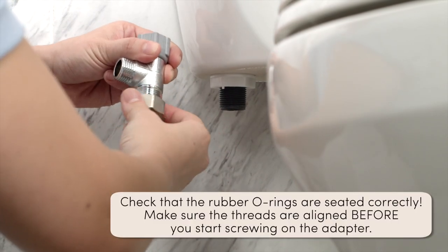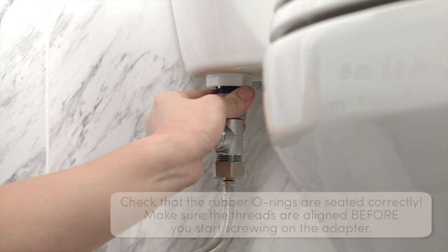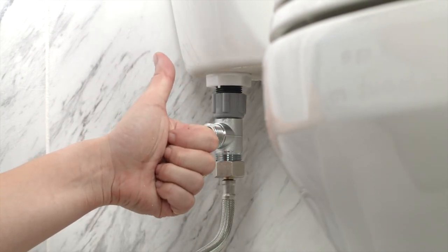Now you can resume your Tushy installation by installing your tank or mega adapter to the top of the flexible steel hose. Remember, don't over-tighten because that could damage the connections.